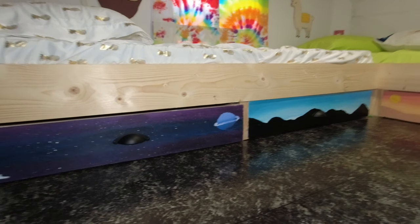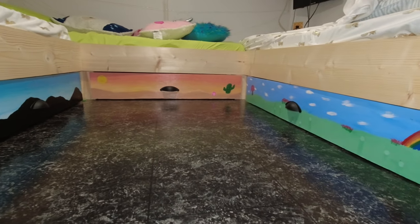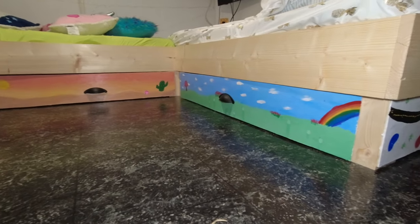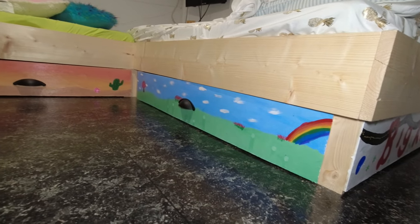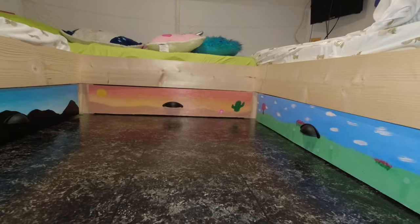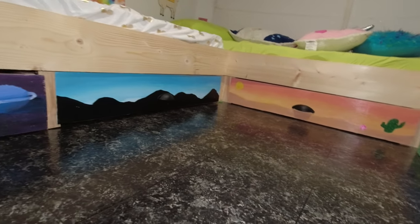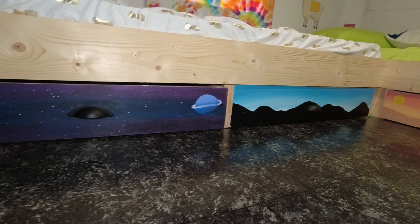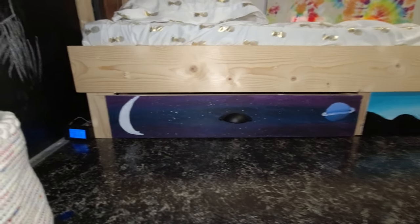These are Paige's covers that she painted for the storage — one for everyone, actually two for Paige. This is Harper's with the rainbow, that's Alex's with the desert scene, and these two are Paige's. She did an amazing job.